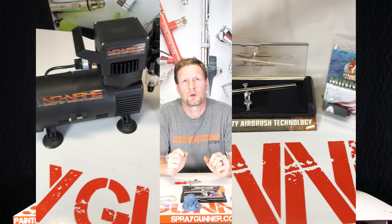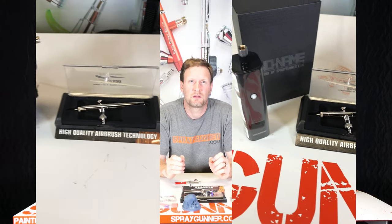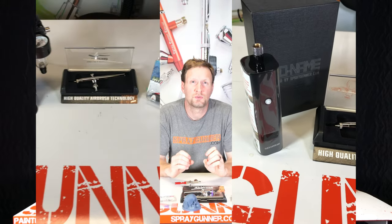We also have a couple of compressor combo kits we've put together for you as well, so enjoy this multi-use tool — the Micro Air Blower from Harder and Steambeck.